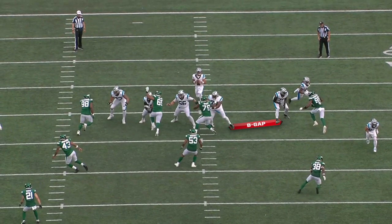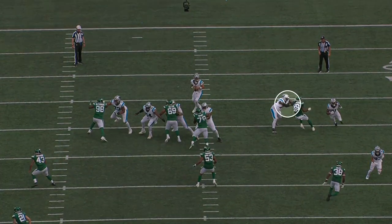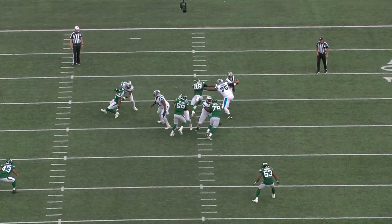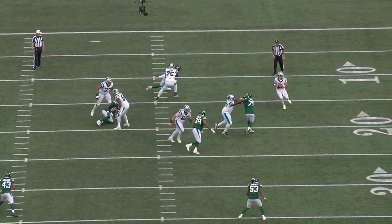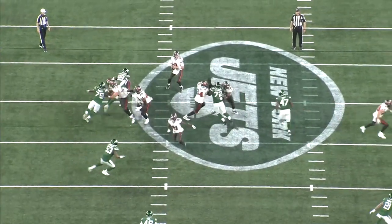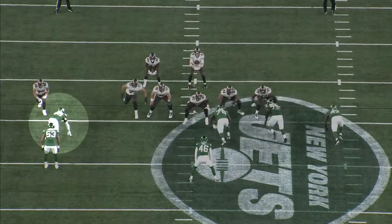Here's another example against Carolina. You've got the guard blocking inside, so the B-gap is wide open for the spin move. He chops, draws out the two-hand punch, and then once he ice picks the tackle, the tackle physically can't reach back with the inside hand and has no way of putting up any resistance.